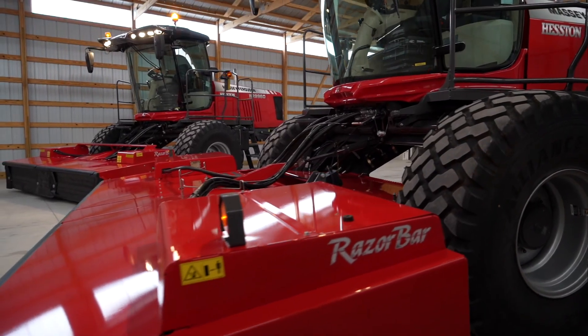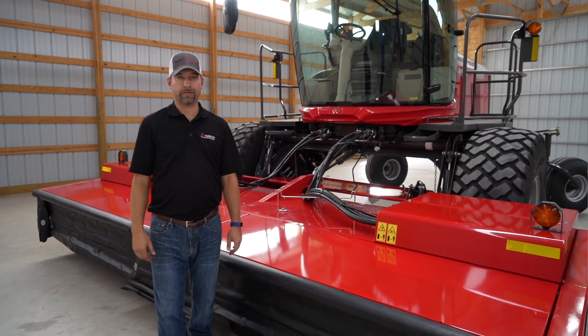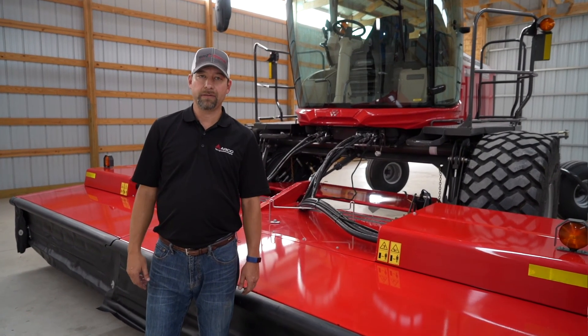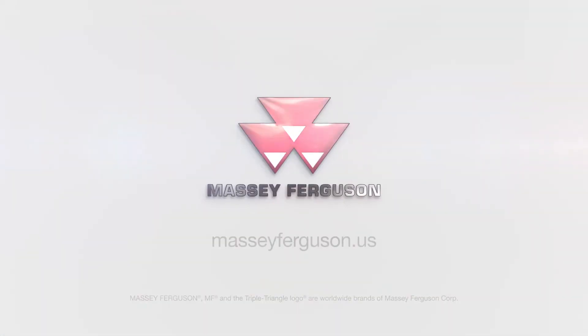Thank you for watching our settings and adjustments on the 9300 series headers and WR9900 series windrowers. For more information, please see your local Massey Ferguson or Heston by Massey Ferguson dealer, or visit MasseyFerguson.us.